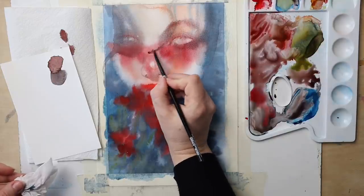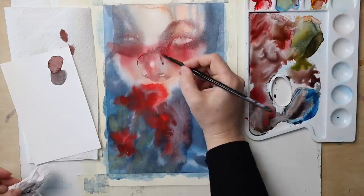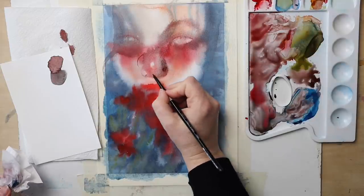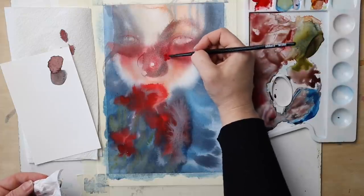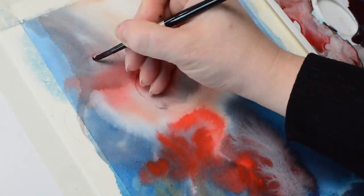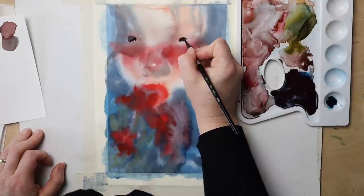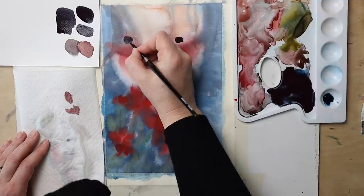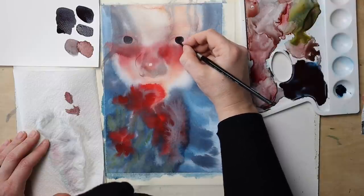I continued working wet-in-wet until I reached that point where I really needed to start defining face features more precisely, and that's when I switched to wet-on-dry and simply dried the surface beforehand. To mix very dark, nearly black paint, just patiently mix all three primaries together, balancing the mixture according to your needs — for example, I let the red slightly prevail when mixing color for the eyes and some other face features.